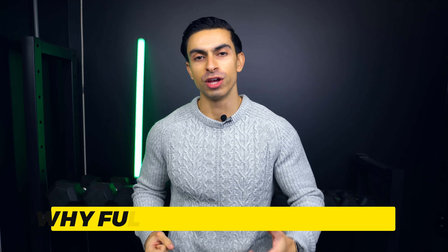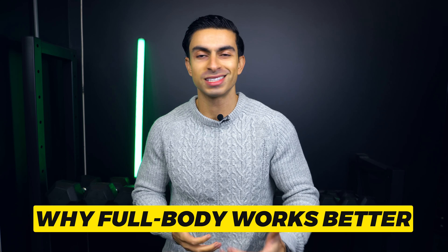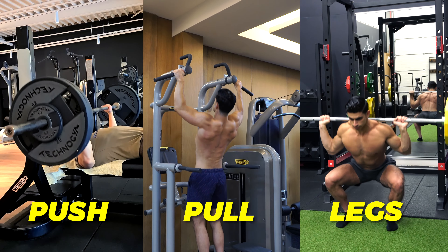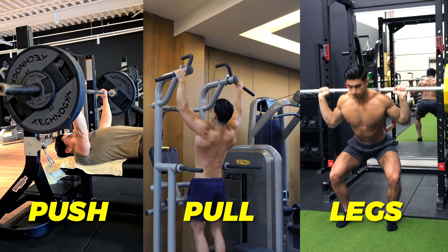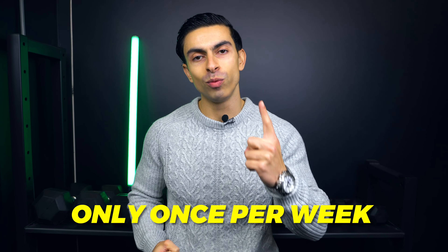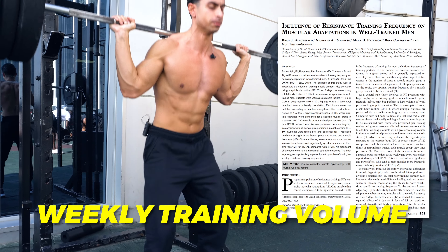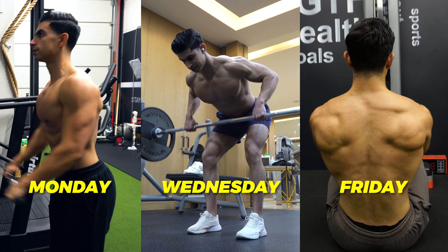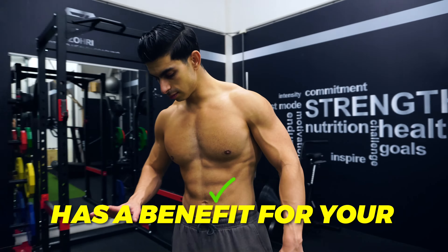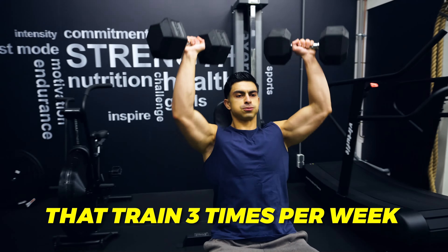With that said, for most people, if you only have 3 days to work with, a pure push-pull leg split is not the best way to train. Because if you follow a push-pull leg split with a 3-day per week frequency, you will only be able to train each major muscle group once per week. Research shows that dividing your weekly training volume and training each muscle group 3 times per week has a benefit for muscle development. This is why I usually recommend a full body split for individuals that train 3 times per week.